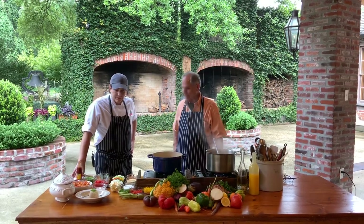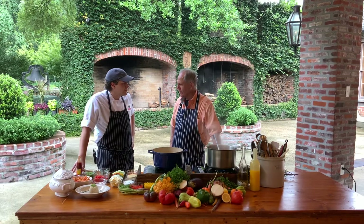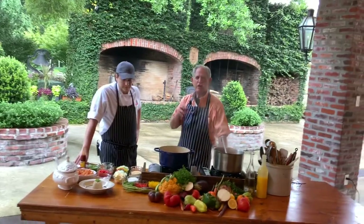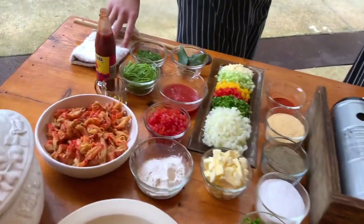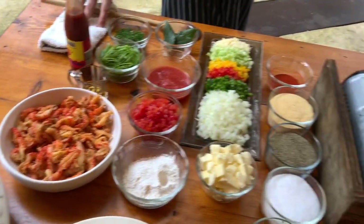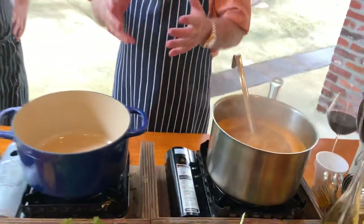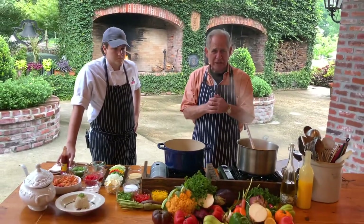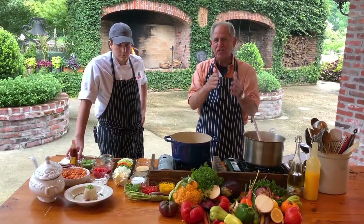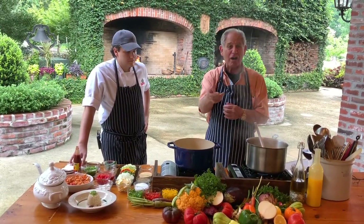Today we're going to do a crawfish étouffée. It's a little late in the season for crawfish, but that doesn't mean we can't have étouffée. Étouffée comes from the French word meaning to smother, to cover and smother — that's where the word étouffée comes in. So when we think about an étouffée, we're thinking about smothering or covering the crawfish with a lot of flavor and other ingredients. Every name of a dish has a reason for that name.